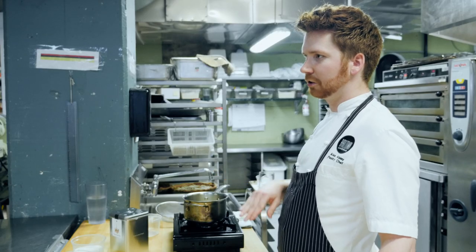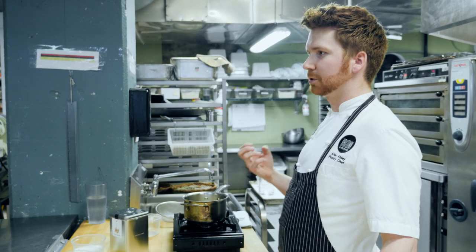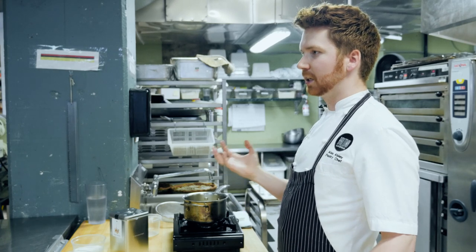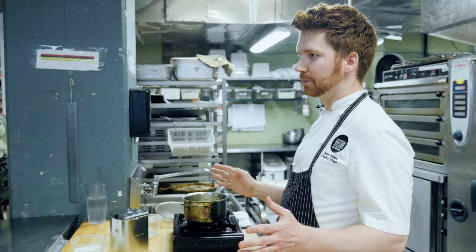When you're making infused ganaches using tea, flowers, herbs, or coffee, you have to be really careful about the weight of your cream after you infuse it, because all of those dried ingredients absorb water from the cream. You have to add liquid back in, otherwise you're adding too much fat from the cream and too much fat from the chocolate and you're going to split your ganache.